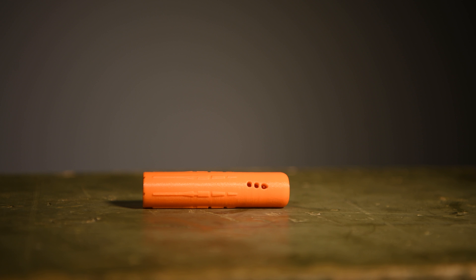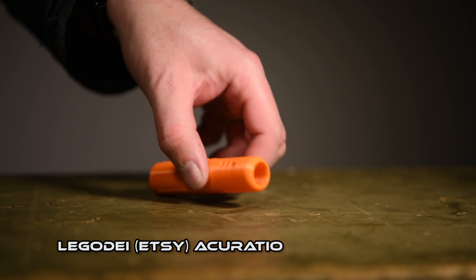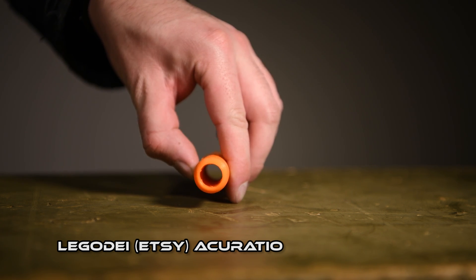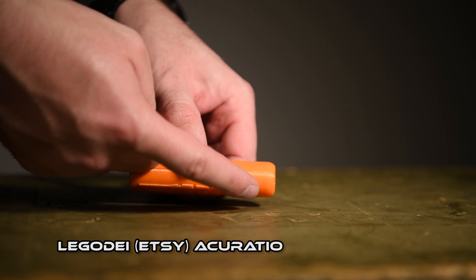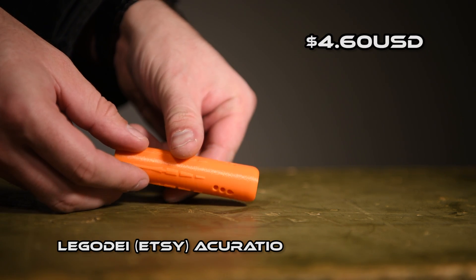The second type of rifling I'll be reviewing today is from LEGO D on Etsy and it's called the AccuRatio. Unlike the Blaster Tech, it has completely 3D printed rifling and it also has porting for the muzzle blast. This costs $4.60 USD plus shipping.